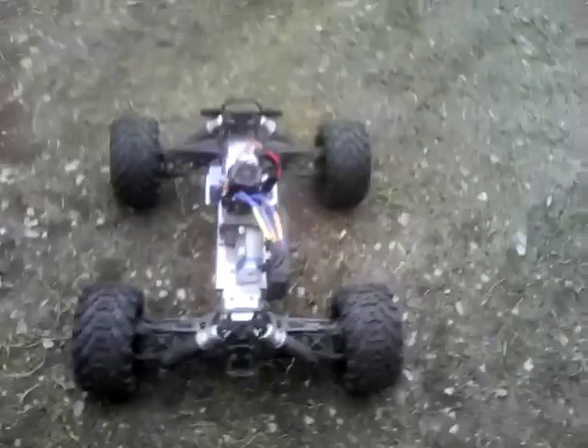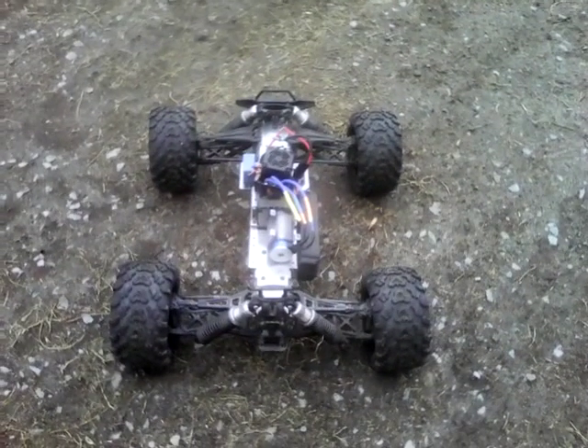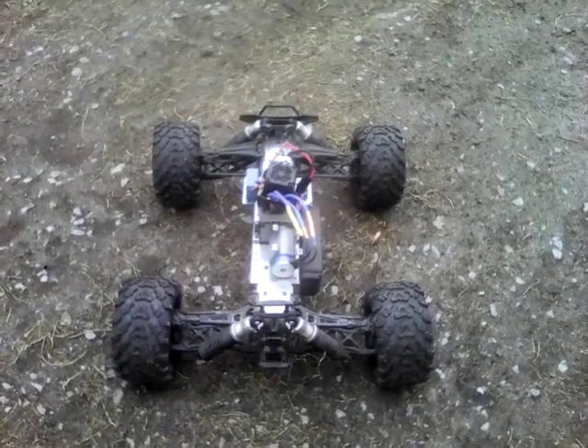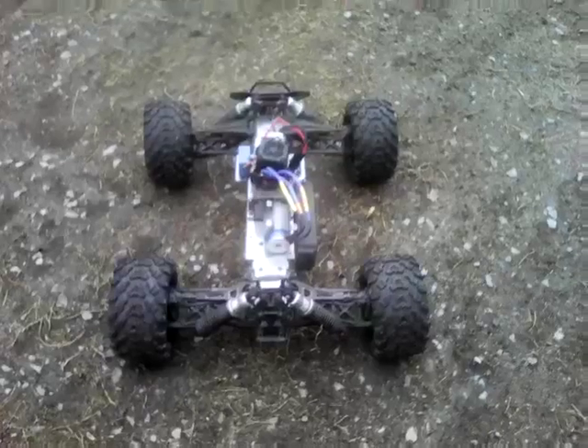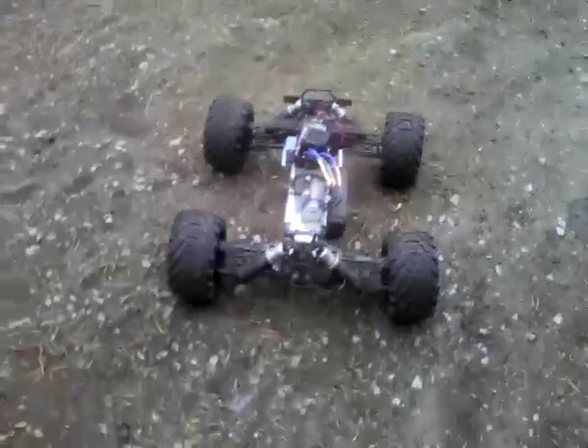Hey guys, this is my Red Cat Tiramoto 1A. This is my brand new Chinese-made 120 amp ESC and 2260 kV motor. It was $72 made from China. It's good up to 6S. I've been running it and it hasn't even gotten warm yet.